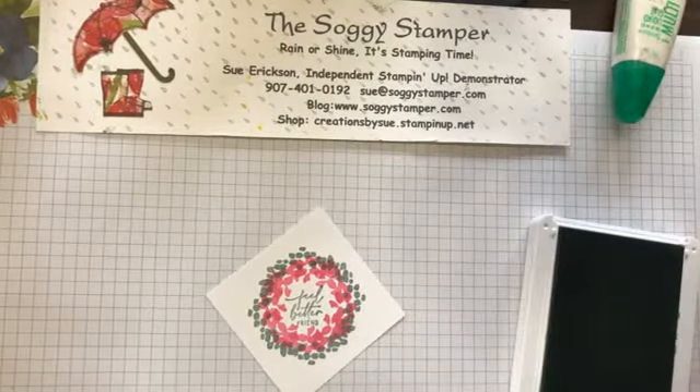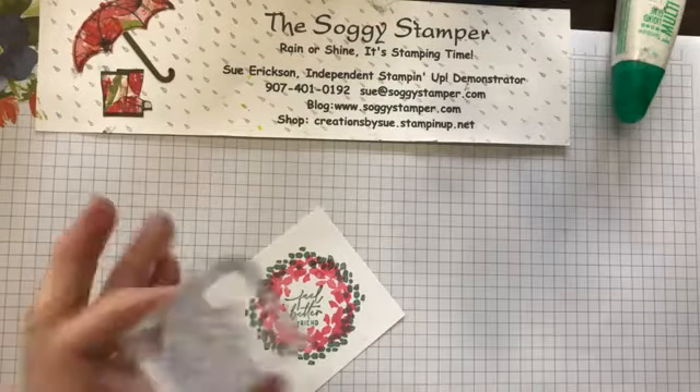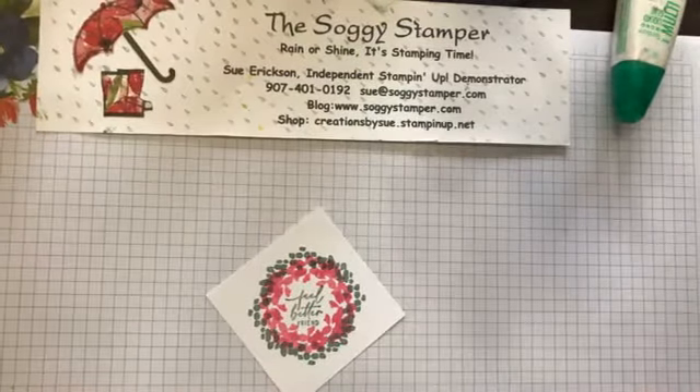That was pure luck that I was able to set it back down exactly right. That's one of the advantages of photopolymer stamps — one reason why I love them so much — because you can actually see where you're putting your stamp.